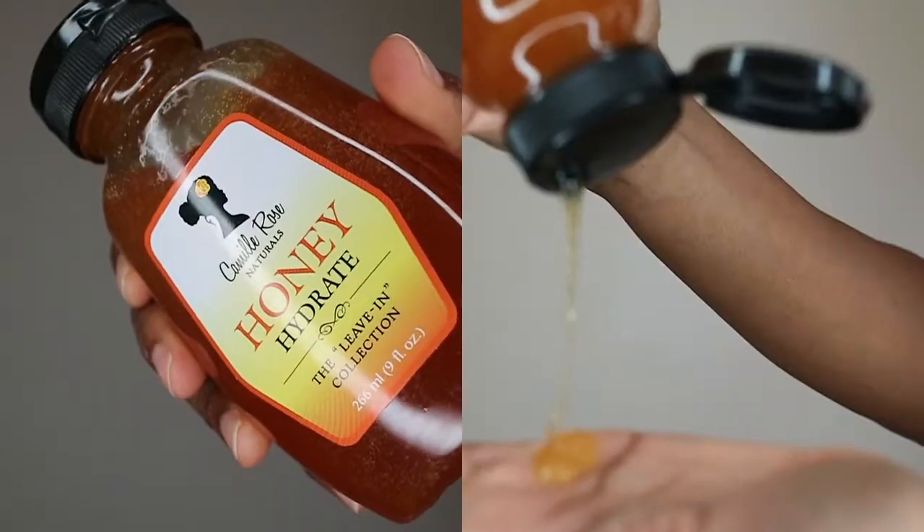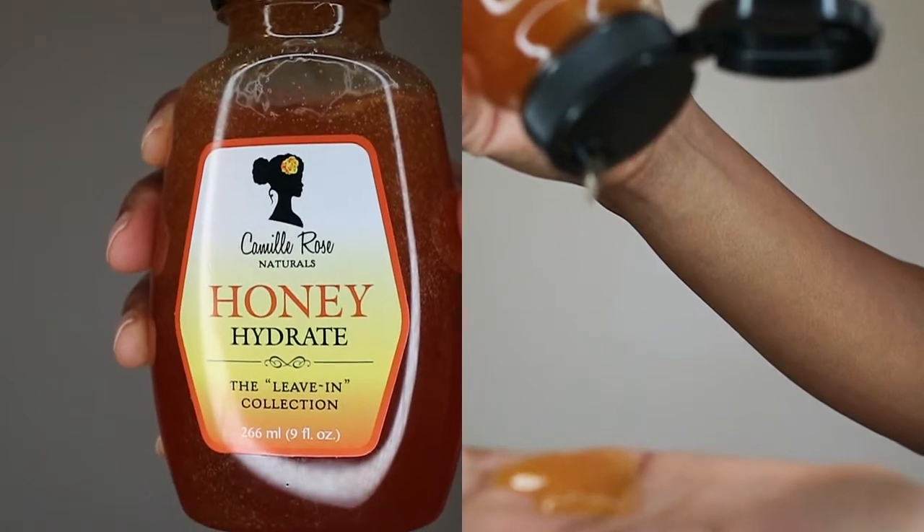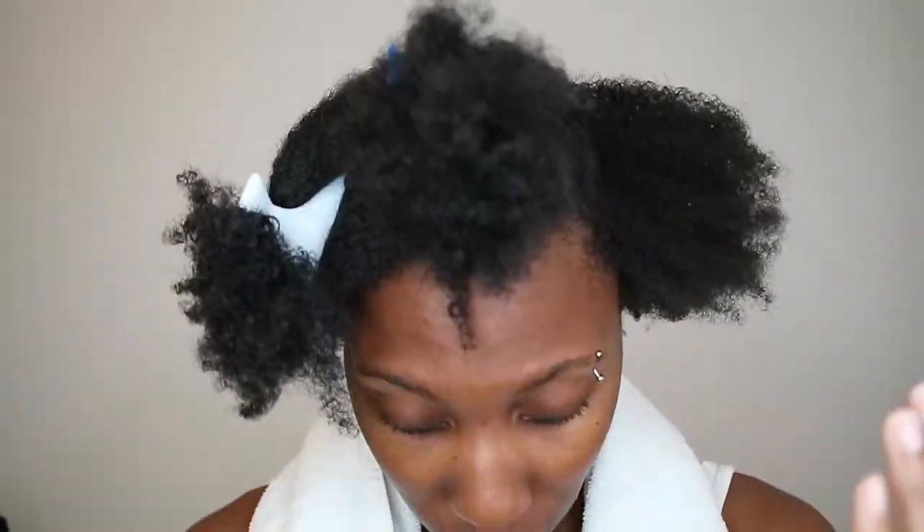Next I picked up the Honey Hydrate Leave-In Conditioner from the Leave-In Collection. There's a trio, but I felt this would probably be the more moisturizing of the three. As I was applying it to my hair, it looks like pure honey just pulling out into your hand — but this literally sat on my hair. It did not penetrate through. It was a little sticky and I did not like this leave-in conditioner. Needless to say, it'll likely be going back to the store.